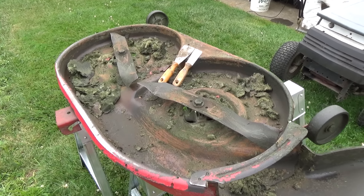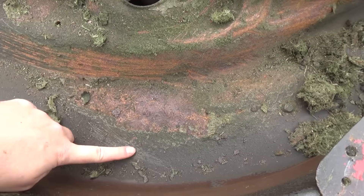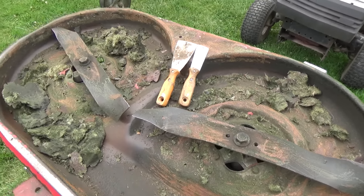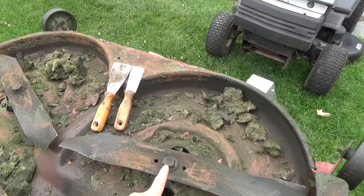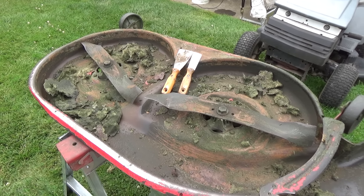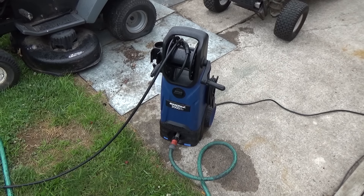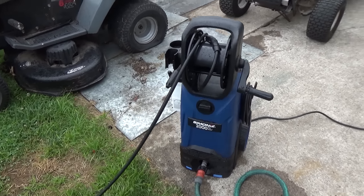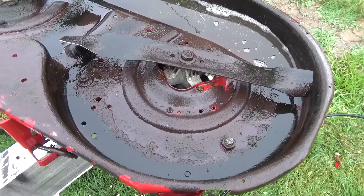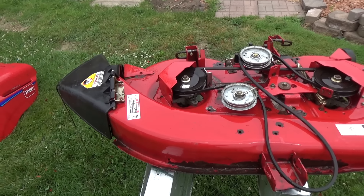I'll probably hit this with the power washer to get some of the stuff I couldn't scrape off — the darker spots where it's thinner. After it's power washed, I'll go ahead and remove these blades, sharpen them up — you guys have seen me do that in other videos. We use a sharpening stone and then balance them afterwards. We're now in the process of power washing the deck. I've got a Simonized 2000 PSI pressure washer here and it does a pretty good job getting all the stuff off.